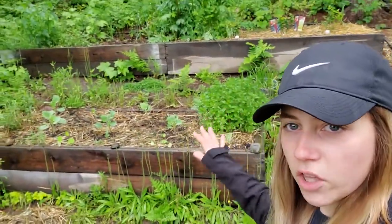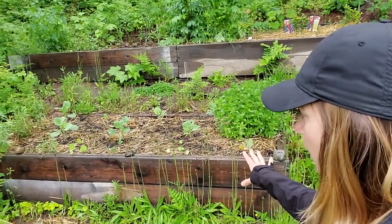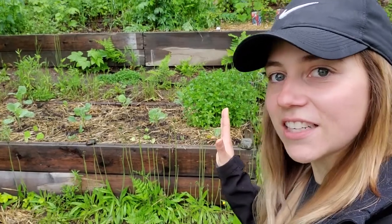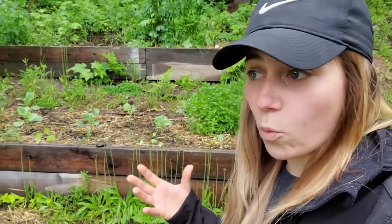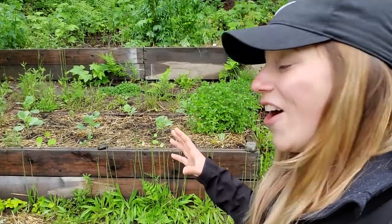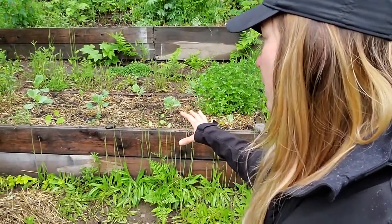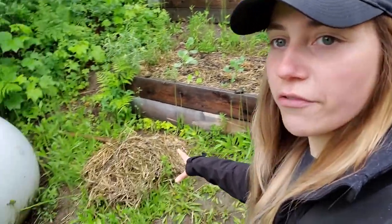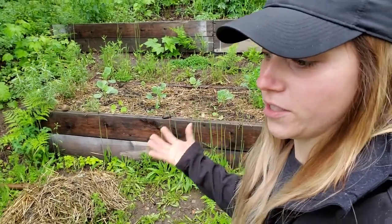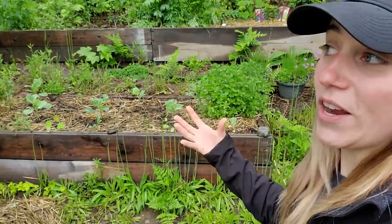Now in the lower raised bed here we have about seven Brussels sprout plants that have sustained some significant slug damage. This is the wettest June that I have ever gardened through and I am not used to the slug pressure. I took off the mulch — because I'm not used to the wetness I didn't realize it was such a good harbor for slugs, but it makes perfect sense now. Hindsight 20/20 situation.